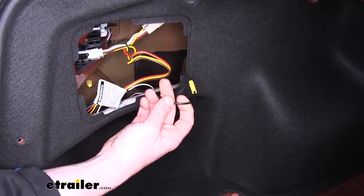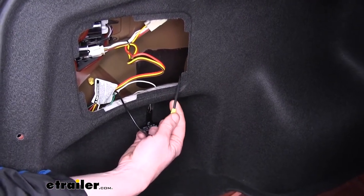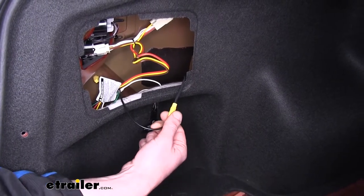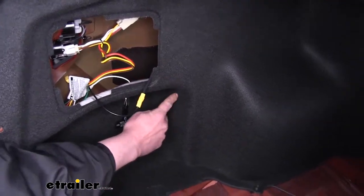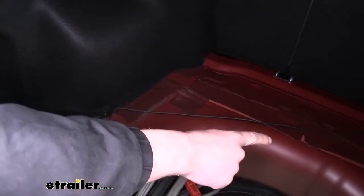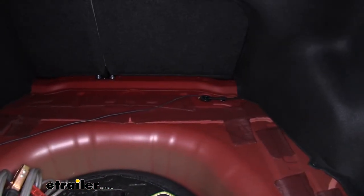Next you'll want to take the black wire coming off of your module and connect it to the black wire that comes in your kit. Use the yellow butt connector that comes provided and crimp those two together. The rest of the black wire that comes in your kit, you're going to route down the backside of your fabric paneling, across towards our passenger side, and you'll find a grommet there located behind the rear passenger seat.